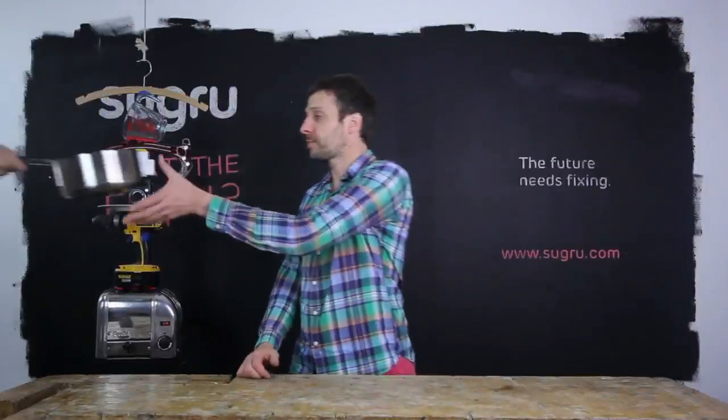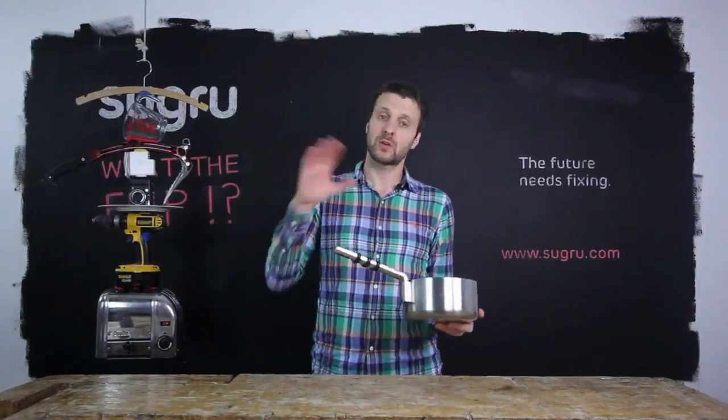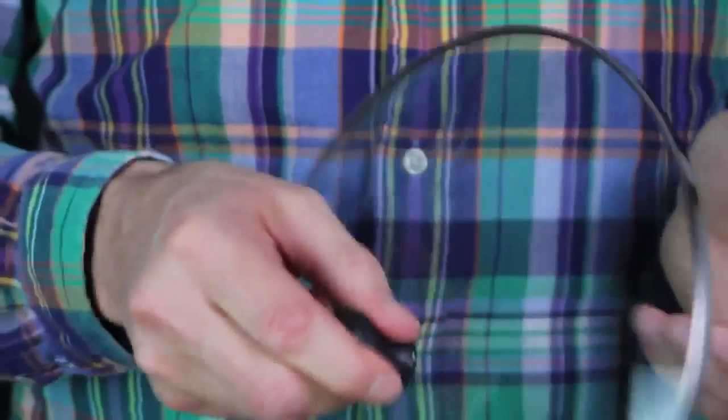Sugru is heat proof to 180 degrees Celsius — that's 356 degrees Fahrenheit — so you can make cool-touch handles for all of your kitchenware, or build missing parts for your pot lid.